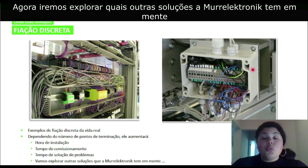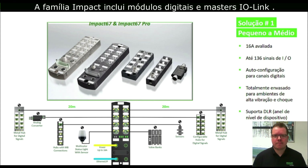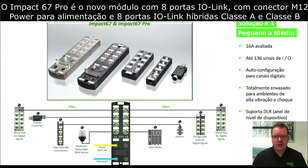We're going to explore what other solutions Murr Electronic has in mind. Murr Electronic's best solution for small to mid-size applications is Impact 67 Pro. The Impact family includes digital and IO-Link master modules. Our digital module offers auto-configuration for IO, and therefore reduces its configuration process to just setting its IP address. In addition to the existing Impact block with four IO-Link ports, Murr Electronic is proud to announce the new Impact 67 Pro — our new 8 IO-Link master module with M12 power connection and 8 hybrid Class A and Class B IO-Link ports.